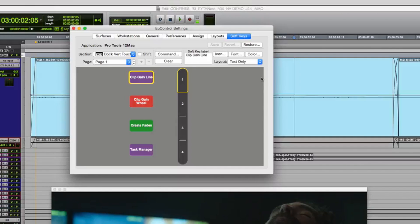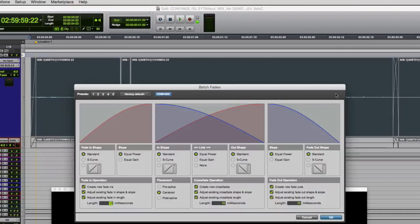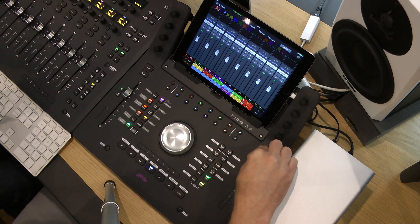On the vertical strip, by default we have clip gain line — so you can view the clip gain line in Pro Tools — and also the clip gain wheel, which lets you scroll up and down with clip gain. If you have a selection, you can also go to the phase window by hitting the touch strip there. These are pre-assigned but completely customizable, so you can reprogram them to your heart's content.